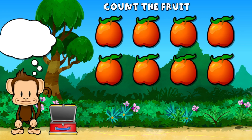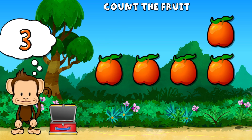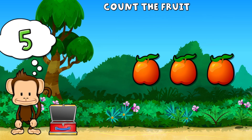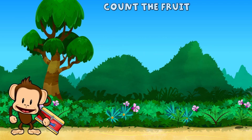This monkey wants eight nectarines. One, two, three, four, five, six, seven, eight nectarines. Super cool!